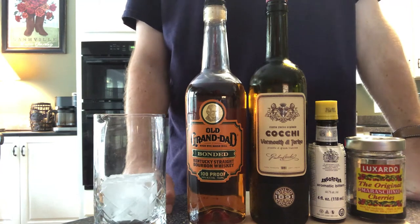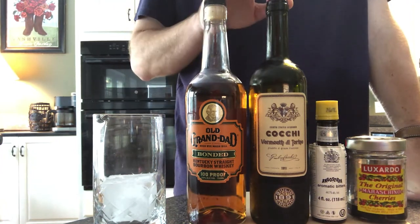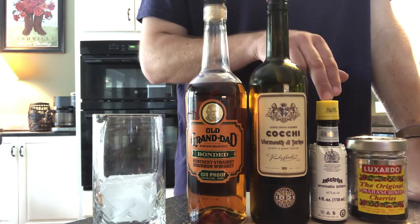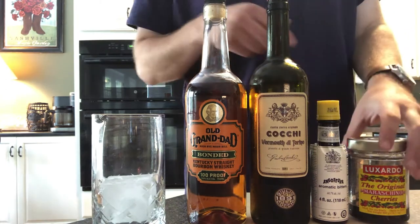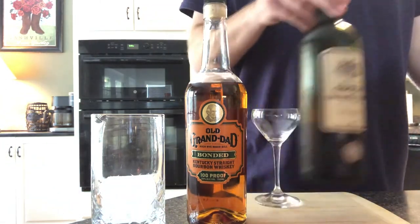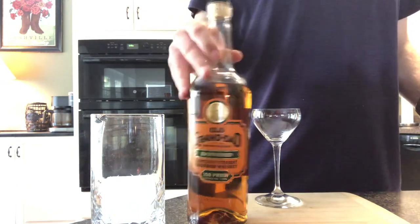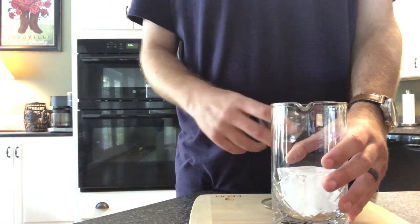For this drink, we'll only need three ingredients, all of which are easy to find: whiskey, sweet vermouth, and aromatic bitters. For garnish, we'll use the maraschino cherry — the real kind, of course. The equipment we'll need is a mixing glass, a jigger, a bar spoon, and a strainer. If you're getting into making drinks and want to build out your home bar, these four items are a must.